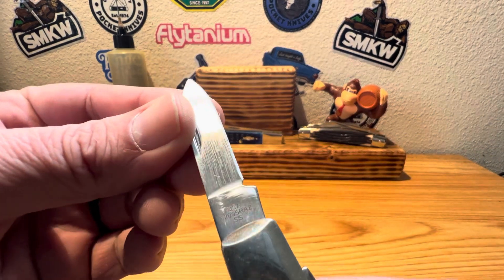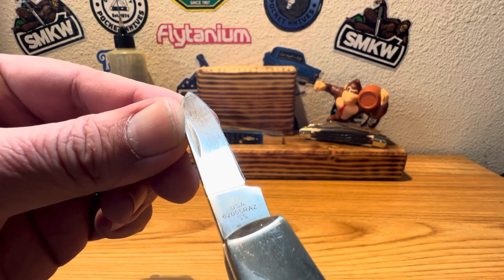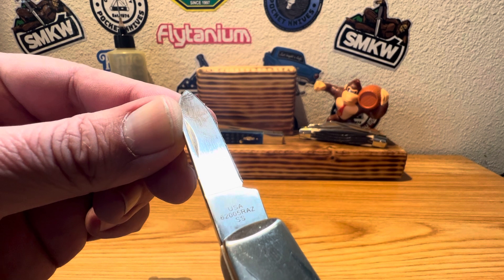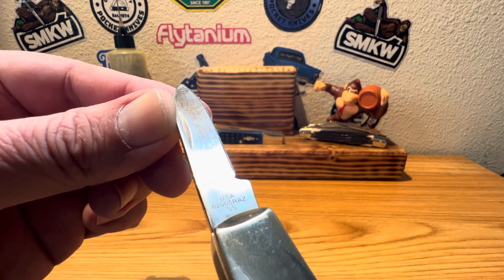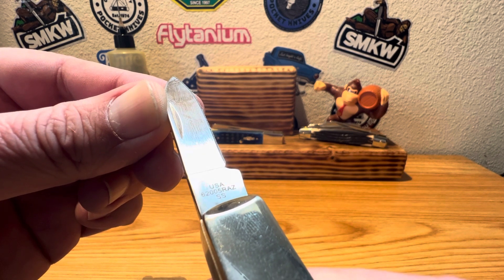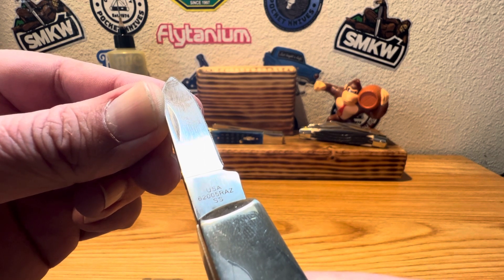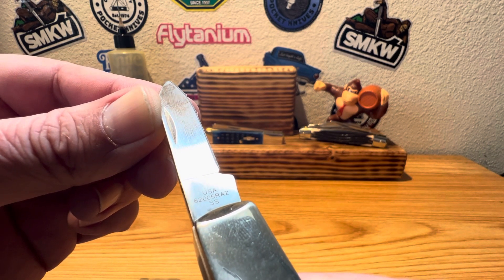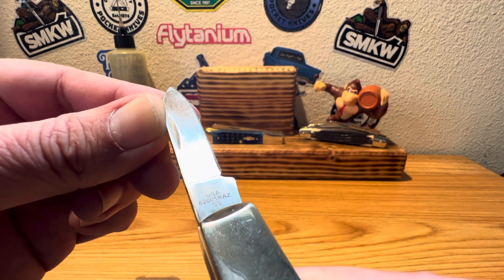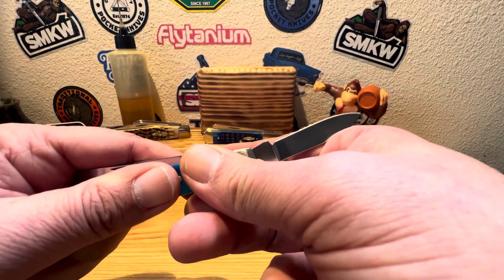If I mention stamping, these are actually etched — I'm still getting used to the new school etching that Case is using. You got yourself USA 6. Of course, they're going to signify your bone — so your first number there is going to be for the bone scales, 2 for the number of blades. And of course you got your 005 RAZ for razor pattern. And you see the SS there signifying you have yourself a stainless steel, true sharp, classic tried and true blade.